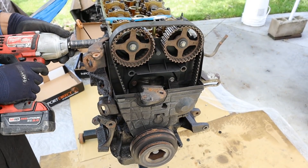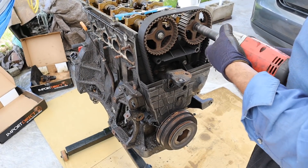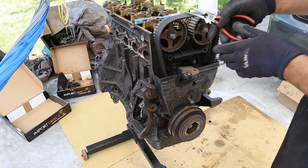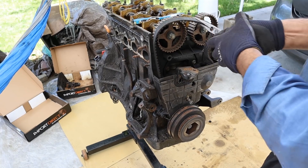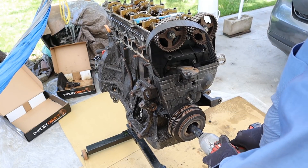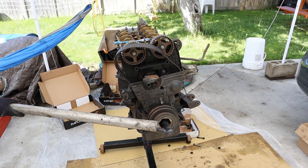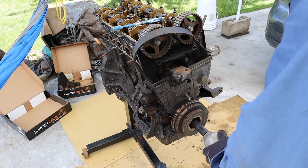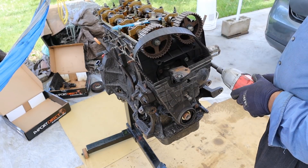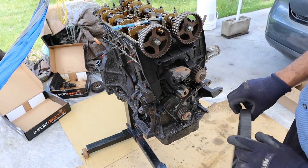I'm going to remove these engine mount brackets. While the motor is still locked up I'm going to knock off these cam bolts — this is before they used washers that were integrated on bolts. Now while the engine is still kind of locked up I'm going to try to get this crank bolt out. This washer is separated. I'm going to remove this lower timing cover next, and it looks like the timing belt is coming with it.